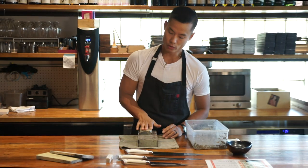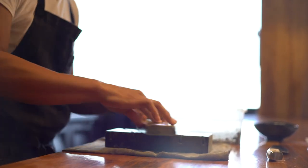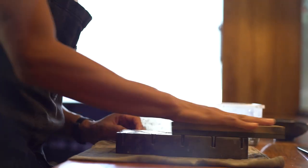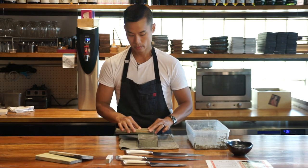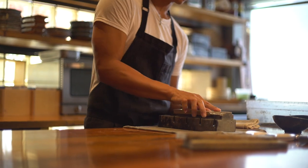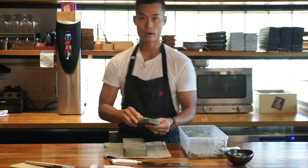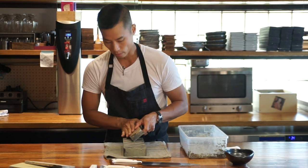Apply even pressure and just run it on this flattening stone a couple times. Then rotate it to make sure we're wearing the stone down evenly. You can keep doing this until you can pretty much pick up the stone. From there, we want to bevel the edges to make sure we don't chip our knife in any way.